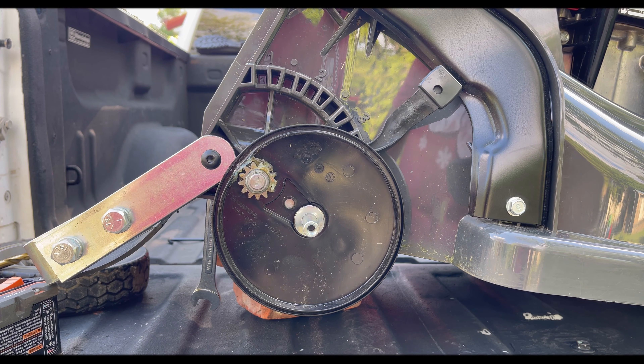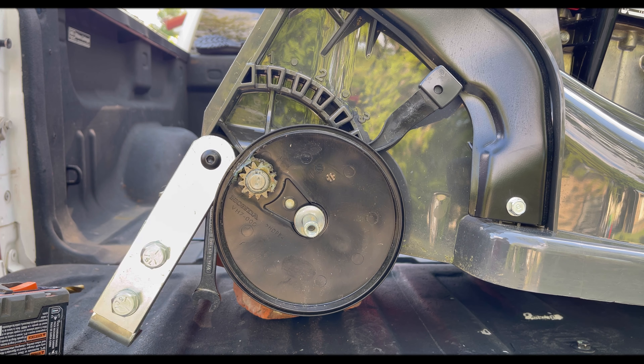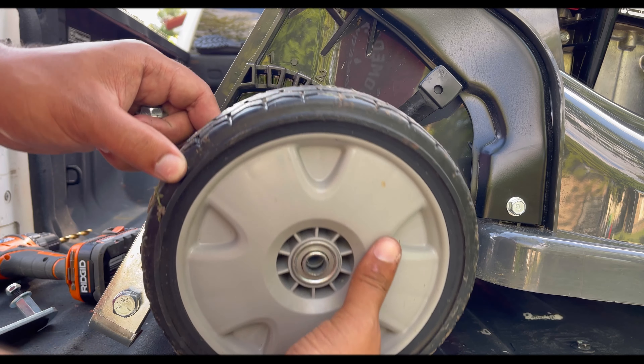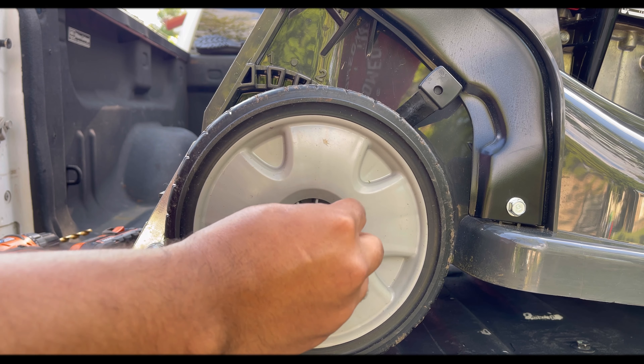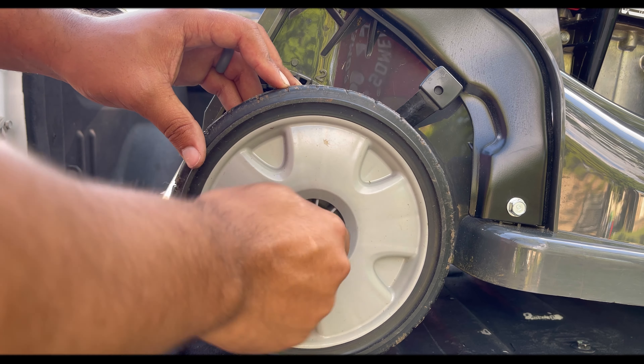Once you get that back on, you can now put your wheel back on. Go ahead and put that in there, take your screw, hand tighten it — and this is a 14 millimeter screw.